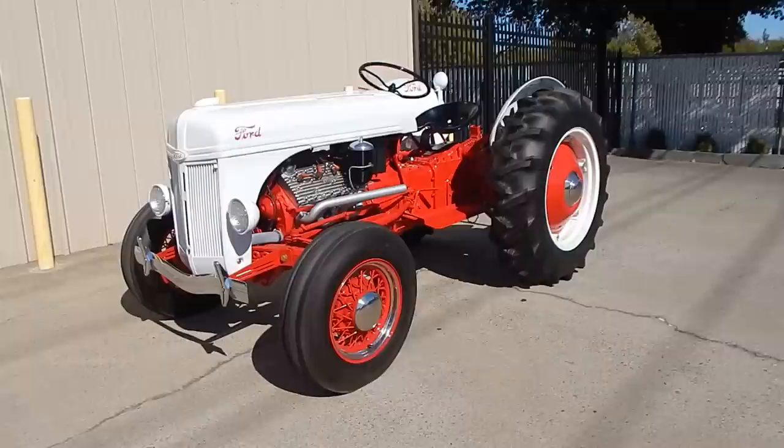Here we are in a beautiful Sacramento, California afternoon, looking at an absolutely cool — way too cool — 1952 Ford 8N tractor.